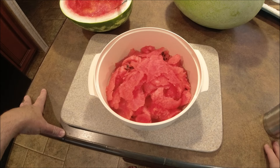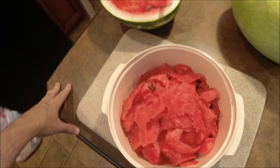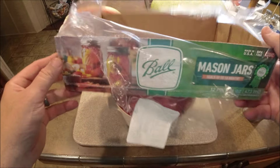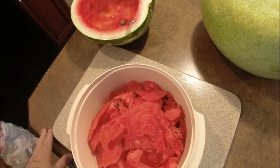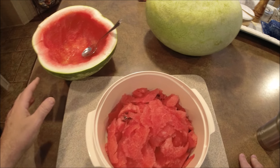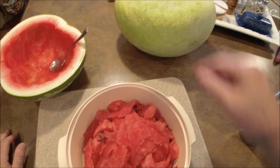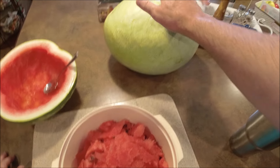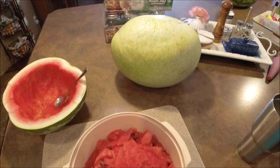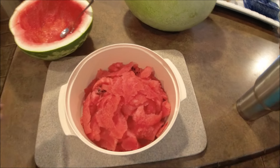I apologize if you hear the dishwasher — that's in the background. I've got my Ball mason jars in there sterilizing, washing and sterilizing good, and they'll be nice and warm when we get ready to pour our jelly in. I have hauled out one half of a watermelon that was cut last night, and I've got some backup that I'm probably going to have to use as well. I've just scooped that out into this bowl.